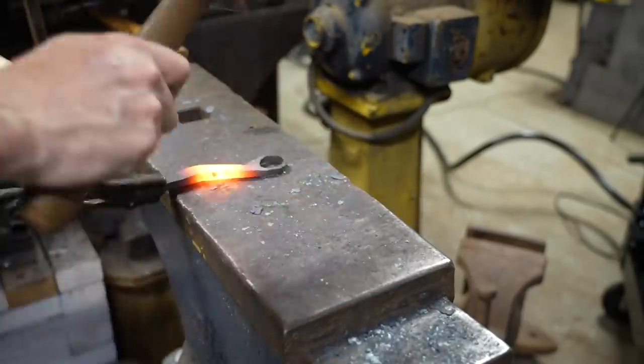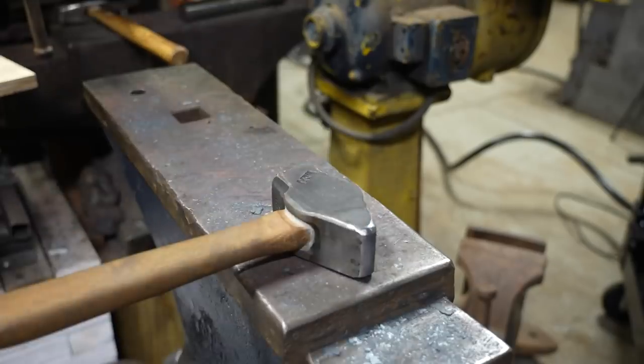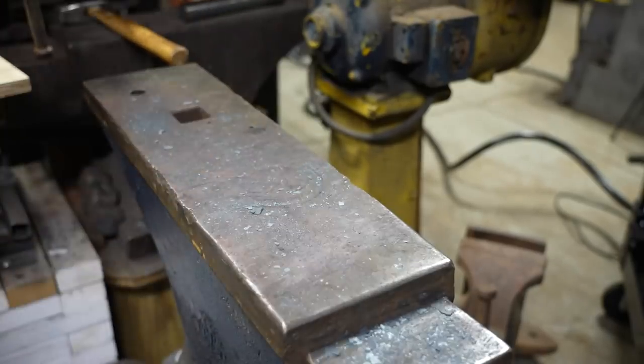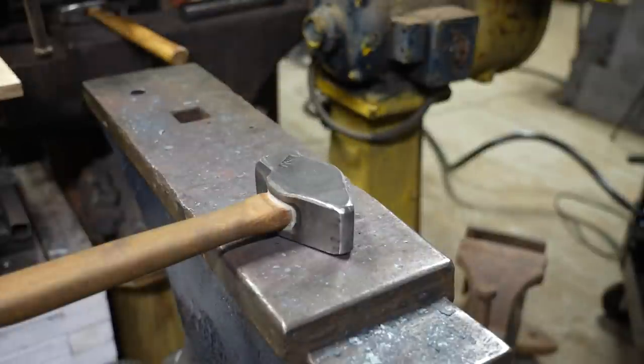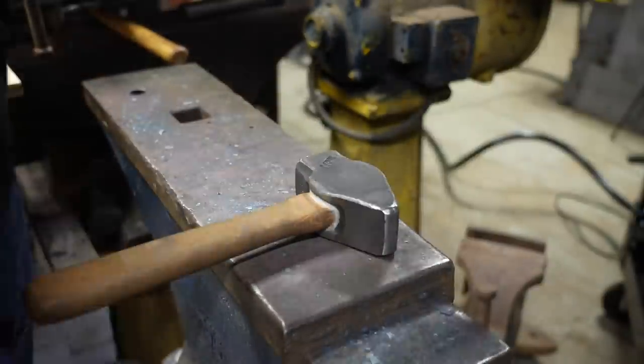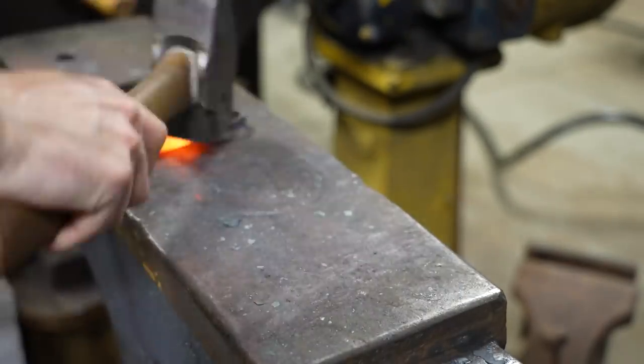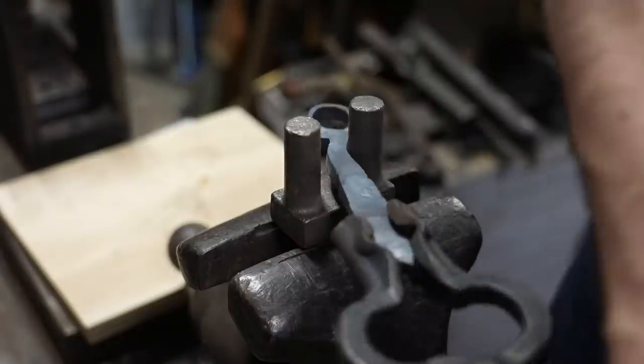One of the nice things about the induction forge is you can really isolate the heat. You can see how I'm able to heat right in front of the loop and not actually get the loop hot, which would then potentially cause it to get deformed. If I was doing this in a propane forge, I'd have a lot harder time isolating the heat in that way — the whole piece would wind up getting pretty hot. I guess I could be using a torch, but that wouldn't be super efficient either.